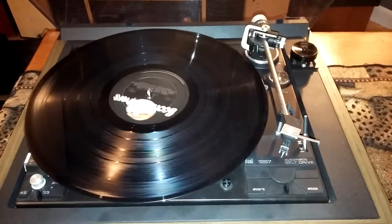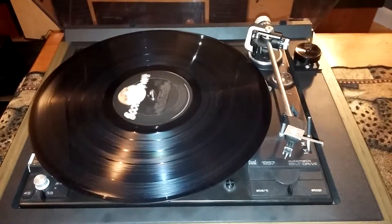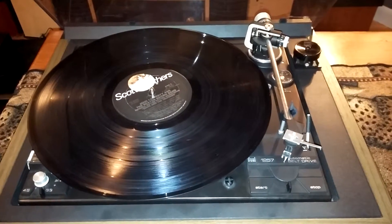And there you go — you can see that the tonearm retracts nice and clean, drops to the cradle, and then the turntable shuts off.